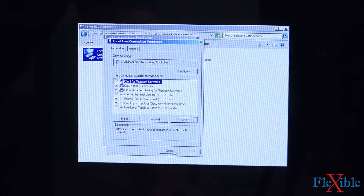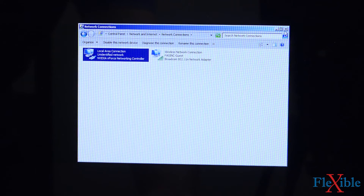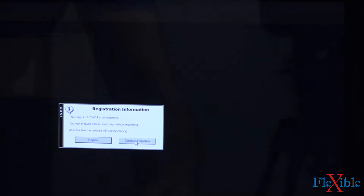We'll hit OK and then hit Close, and we can exit out of the screen. Next, we can launch our ToolsTalk PowerFocus program.